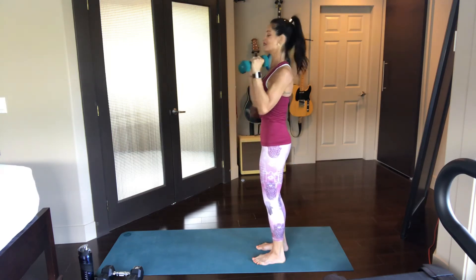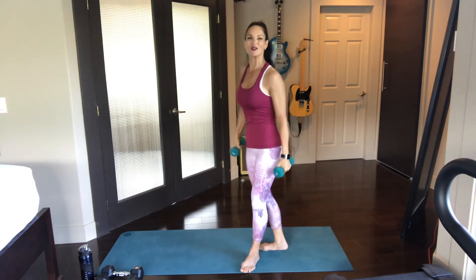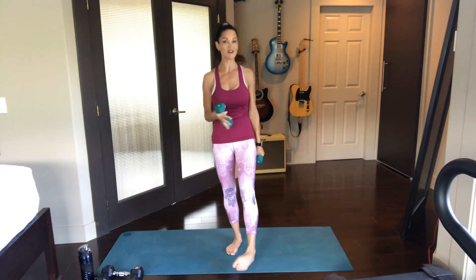Of course, if you have different weights of dumbbells, you might want to have more than one set with you so that you can trade them out. I'm working with fives this morning and I've also got a set of tens. Just depends what kind of mood you're in and what your muscles feel like. All right, we're getting into the next one.